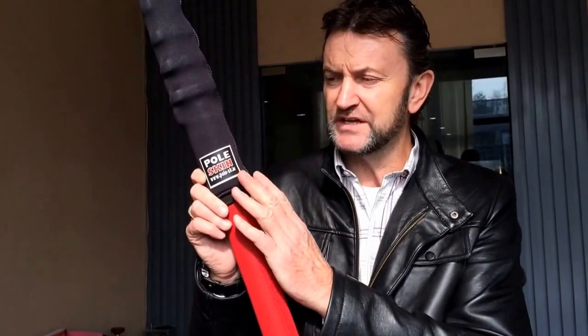People have been asking what's a pole skin. A pole skin is a protective sleeve that goes over the handle section of every reach-it water-fed pole.